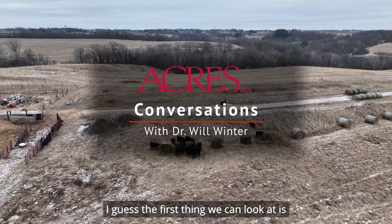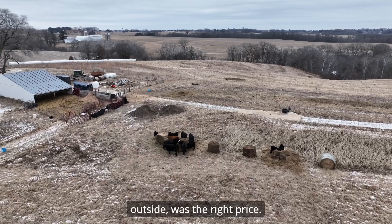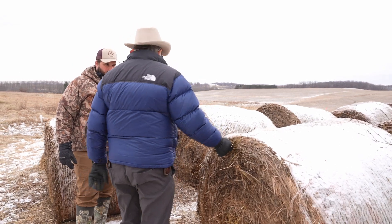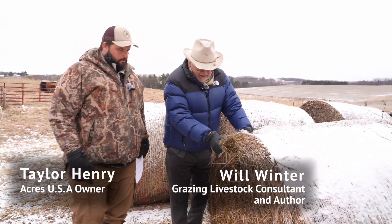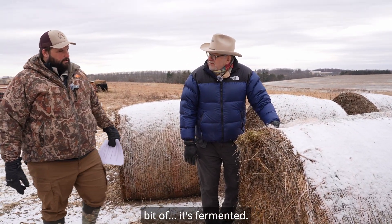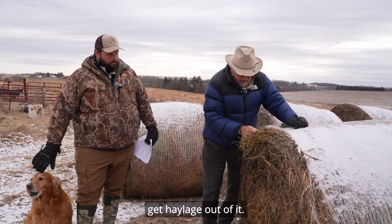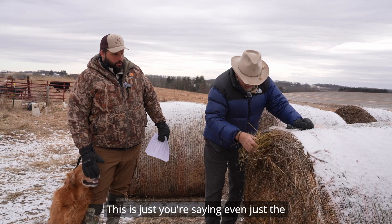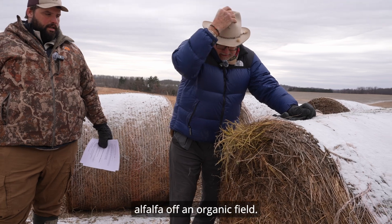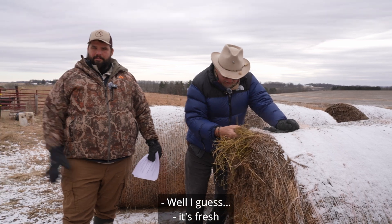The first thing we can look at is some of this new hay. You can pick it apart — it sat outside, but it was the right price. Smells good. What are you looking for? You get a little sweet smell. There's a little fermented smell to it. With wrapped hay you get haylage out of it, but this isn't wrapped. This is first crop alfalfa off an organic field — you'd want to eat this. It's got a really good smell to it.